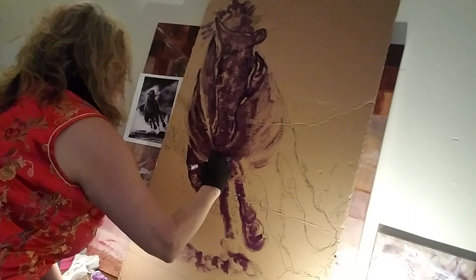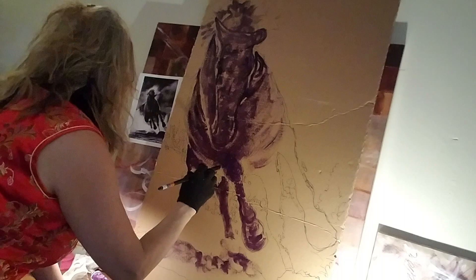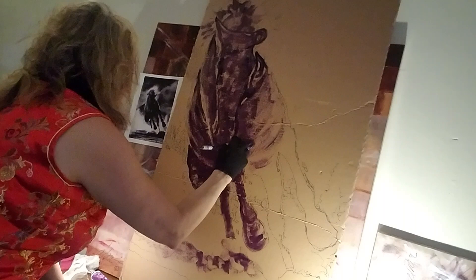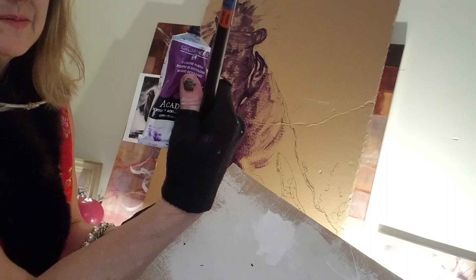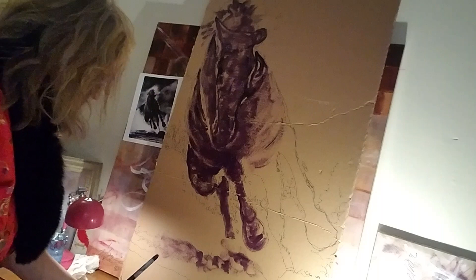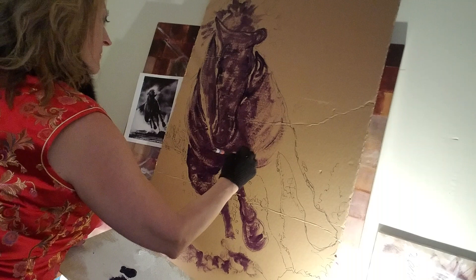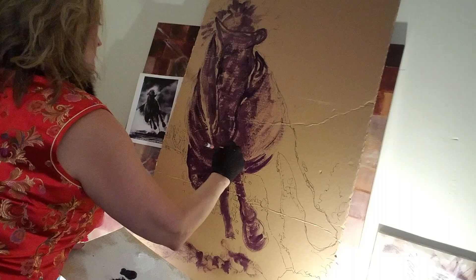Where's the light coming from? Where does the shadow fall? I'm just blocking this in — there's no detail. The cardboard is really sucking the paint in, so I need more of the same color. It's interesting watching it on the cardboard versus here. Just keep going — paint the next thing.